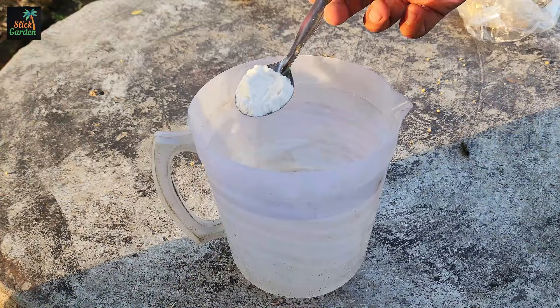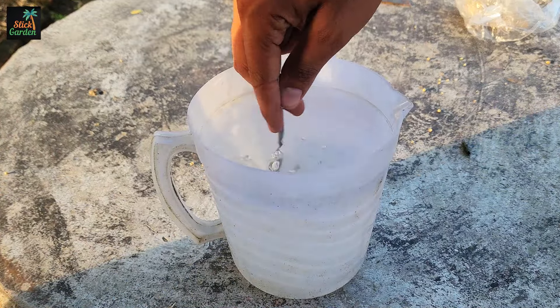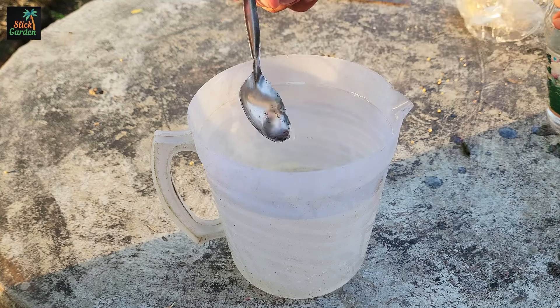After that, soak the split seeds in a certain mixture. Put the seeds in a bowl of water with one tablespoon of baking soda and one tablespoon of white vinegar after they have been split. Soak them for a few hours.